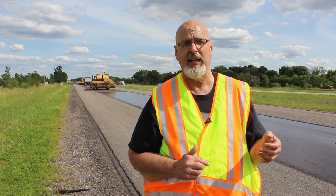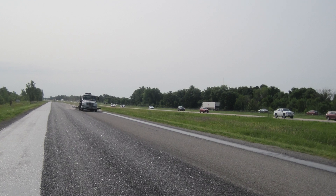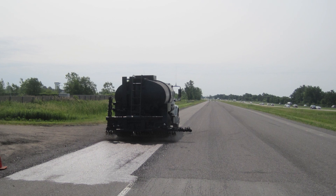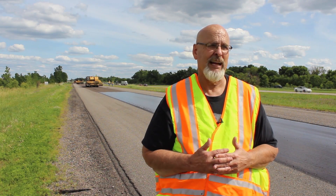If we're open to live traffic, in about a half an hour we would start sweeping again to remove the excess rock. Since traffic is closed, we'll sweep it tomorrow morning. After we sweep it clean, we will fog seal it with CSS1H diluted one-to-one at about 12 hundredths of a gallon per square yard. We'll lap the center lines to protect where snow plows attack chip seals, and fog the shoulders lapping the fog line.